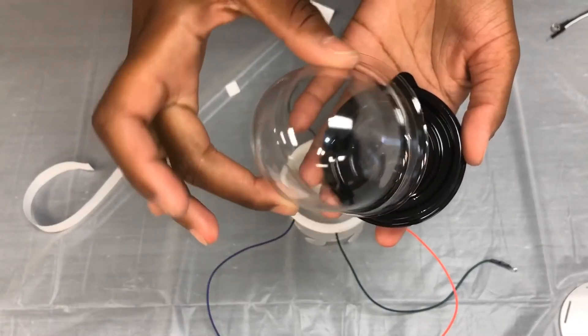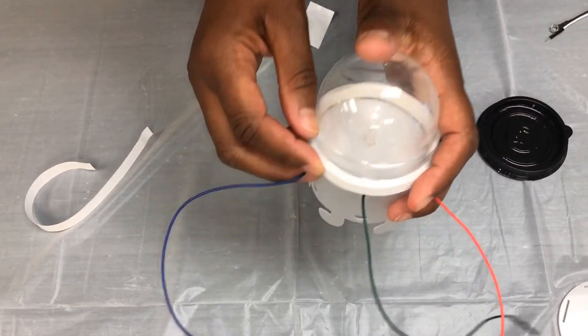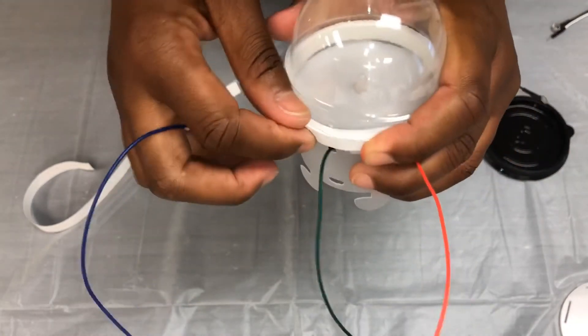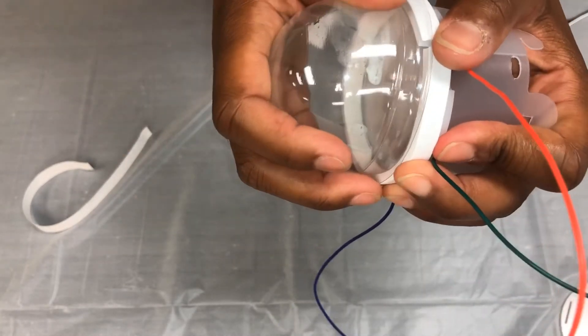Remove the plastic cover from your dome. Take the plastic cover and place it on top of your wire holder, using your fingers to press to make sure that the sticky foam is inside of this dome.